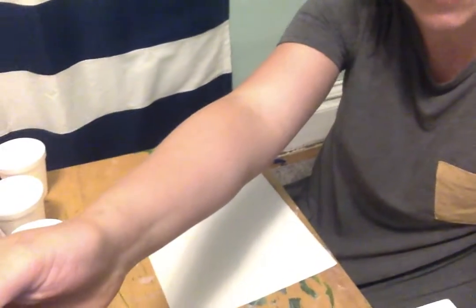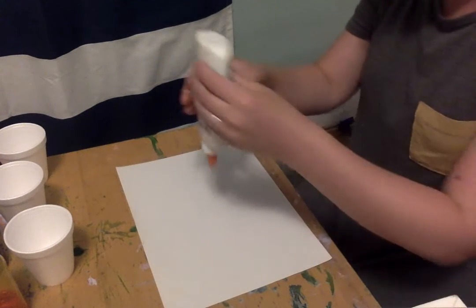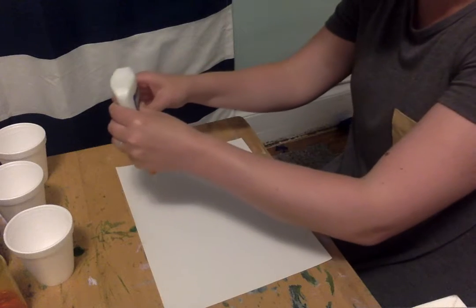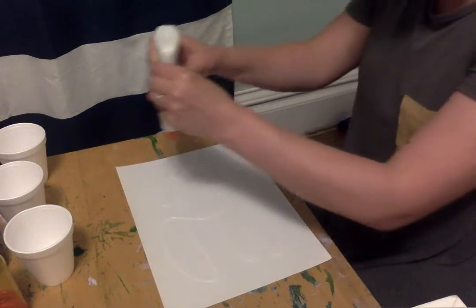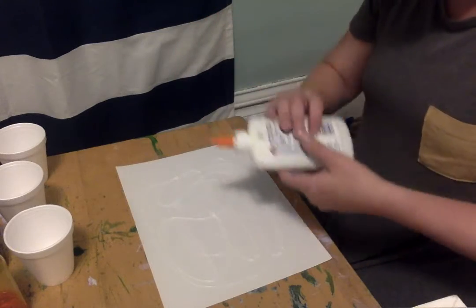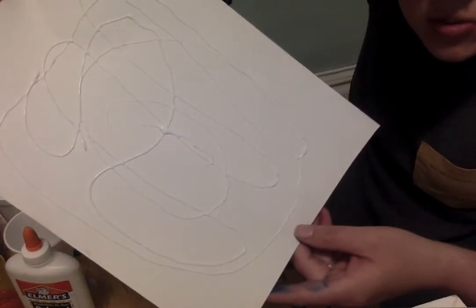So once you have your materials it's time to get started. We're going to start with a piece of paper and some glue and we are just going to swirl this glue all over the page. It's probably kind of hard to see on my white paper, but can you see there's some glue all over there?